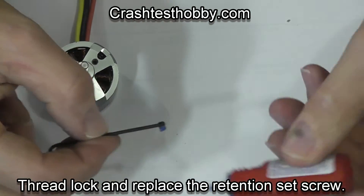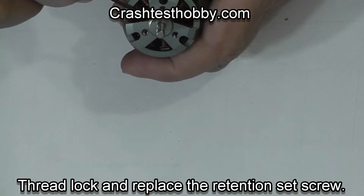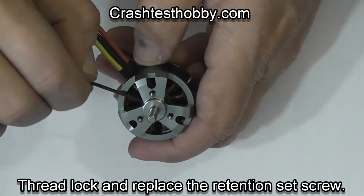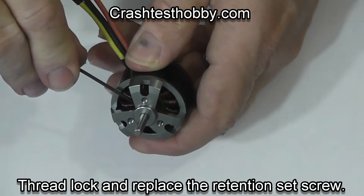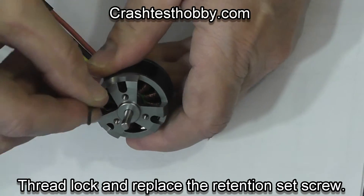Now after you've got the shaft in position, put some thread lock on the set screw and put it back in place — make sure you get it plenty tight. You don't want the bell coming off your motor.